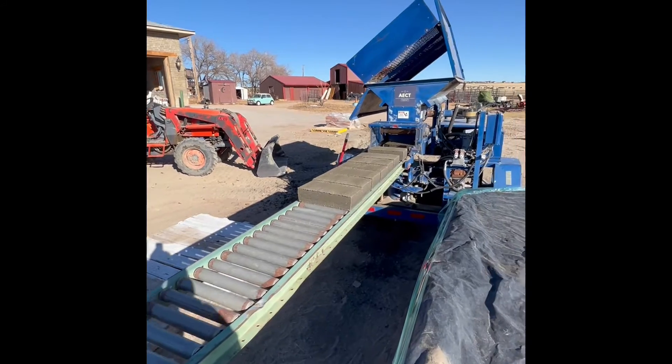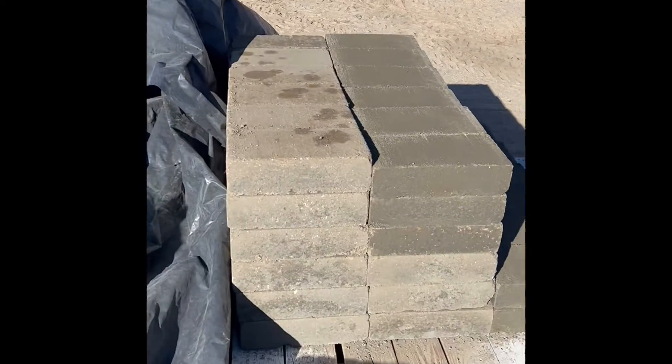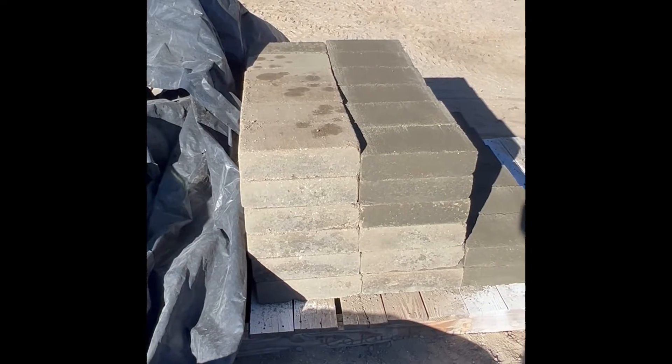You really can't tell the difference on these blocks as they come out of the machine, just by looking at them. Here are some — these lighter colored ones are the ones I made yesterday, so they've had a chance to dry out a little bit. That's probably going to be more the look these blocks will take on.